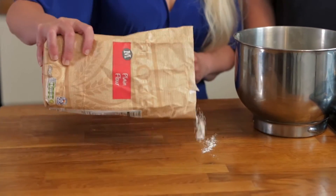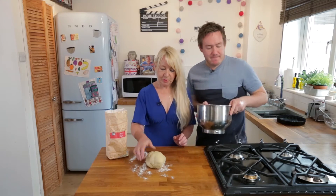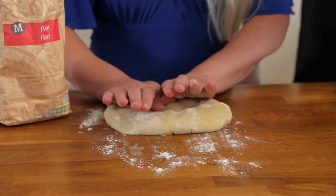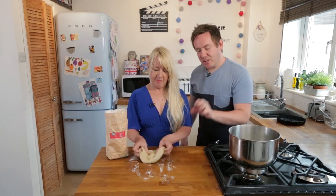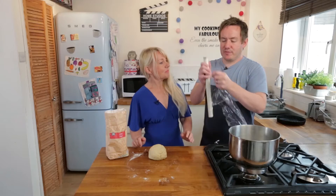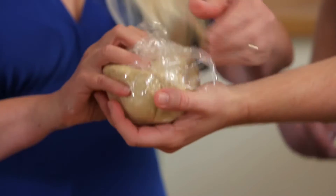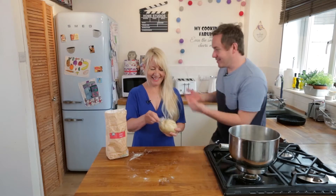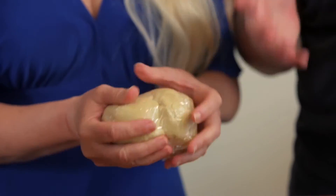We are just going to scatter some more flour onto our clean surface. Do you want to give that a little knead? The stand mixer has made it so smooth already - just one little final encouragement before we wrap it in cling film. You do not need to put much more flour into it, just a little bit to stop it sticking to your surface. We are going to shove that in our fridge now for an hour to firm up.